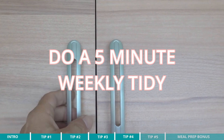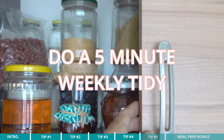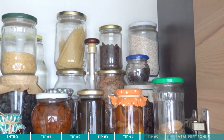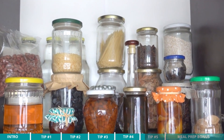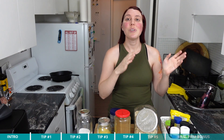For tip number five, I recommend that you set aside five minutes every single week, or ten minutes every two weeks, to do a very quick pantry inventory. Basically, look at what you have in your pantry — is there anything that needs to be thrown away or donated? Just do a quick little organize, and that ensures all the organization you've put in place now will remain for the weeks and months to come.